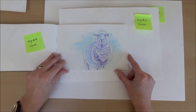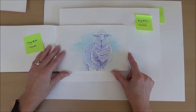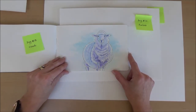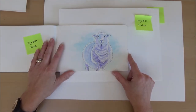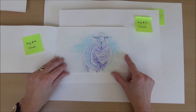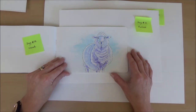Day nineteen, the word was cloud — another tricky one for linking to an animal. A couple of friends suggested a sheep, so that's what I drew. There aren't many blue or purple sheep around but I wanted to make the sheep look more cloud-like, so I used blue and purple inks to add something different.